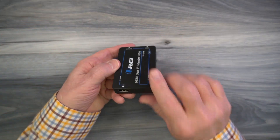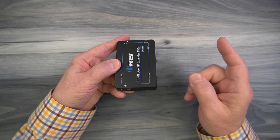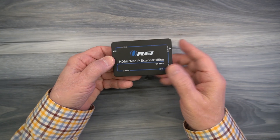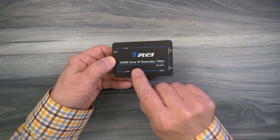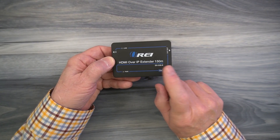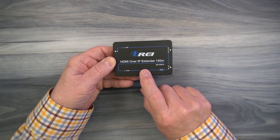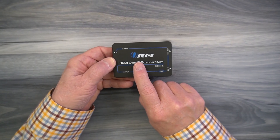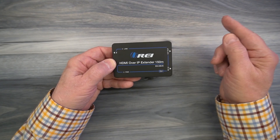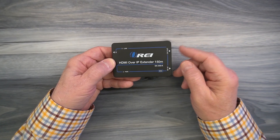I'll start with the transmitter module. On the one end you'll find a full-sized HDMI port labeled in. This connects to whatever media device you'd like to share the content from with your remote location — standard HDMI connection. On the top of the unit there are two LEDs, one labeled power, the other labeled link. The minute you add power to the module it starts an internal power-on self-test, checking the electronics to make sure everything is working okay. It's also checking the resolution of the media device to make whatever adjustments are needed to give you the best possible picture at the remote location. Once you connect up the LAN cable between the two modules, the link LED will come on letting you know you have a solid connection and you're ready to transmit video and audio.